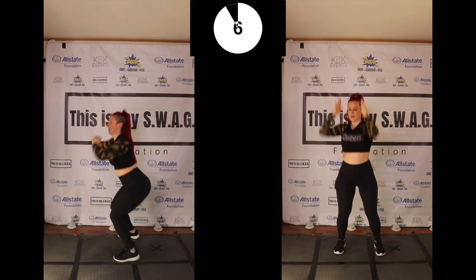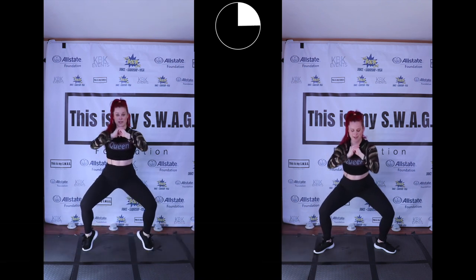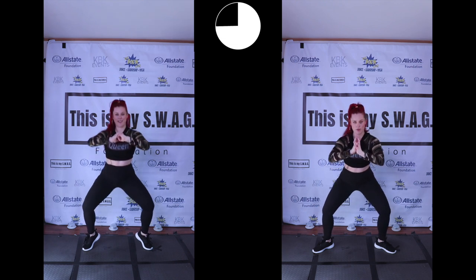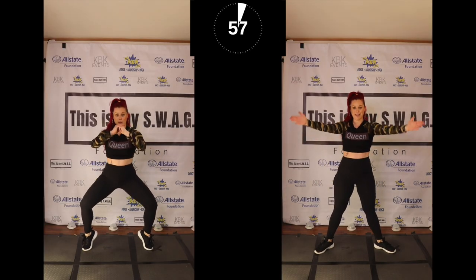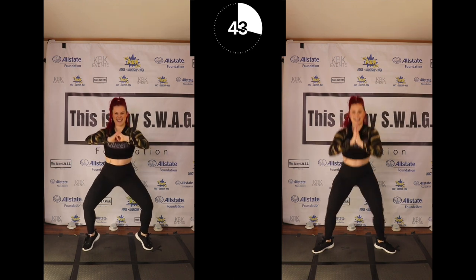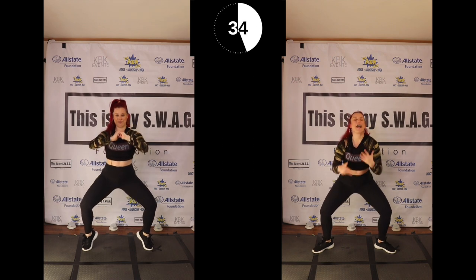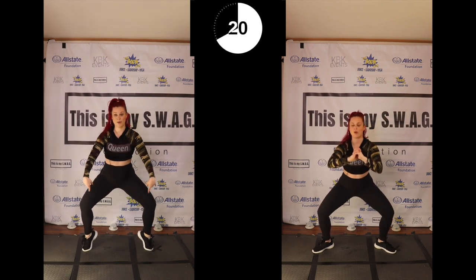You got this, come on. Let's do some sumo pulses. Feet are gonna be coming out like a V, coming down and pulsing right here. Making sure that you're not going big — small pulse, small pulse right here. Sometimes talking and working out can get mixed up together. You got this, halfway there, come on. We have one more round. Stay with me. I know it's really easy to come up right now.